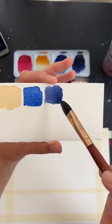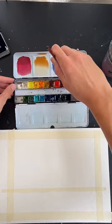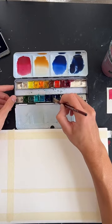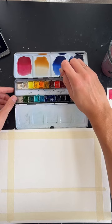Give yourself a little bit of time to mix those colors and get them ready in your palette. You should be mixing quite a bit of each color so that we don't run out as we're painting. Make sure you're still adding water to each color. Use a big brush - you should not be using a small brush right now.